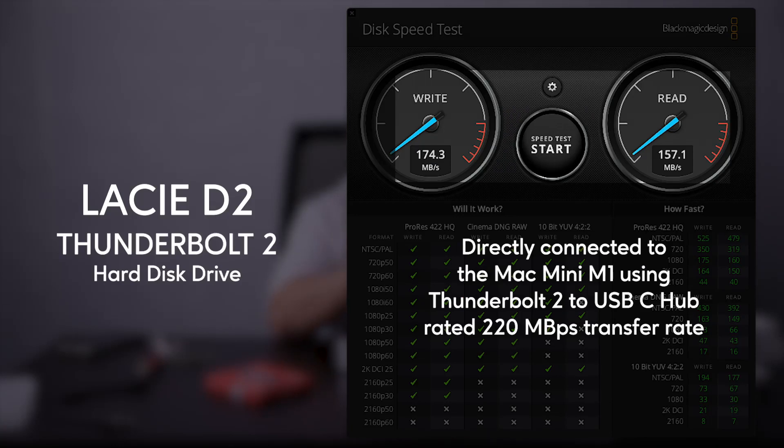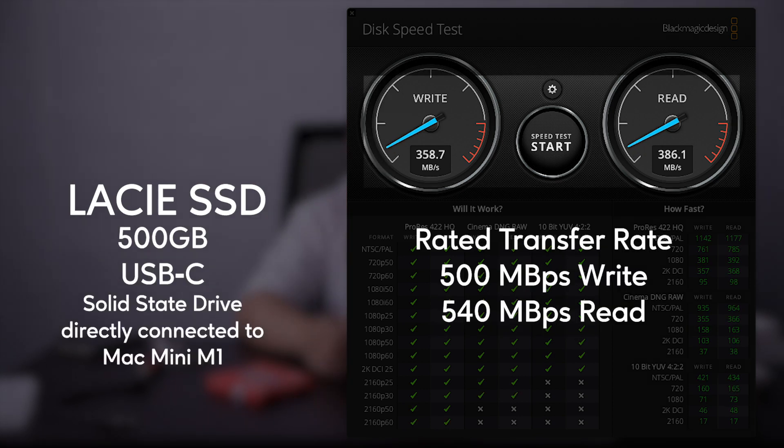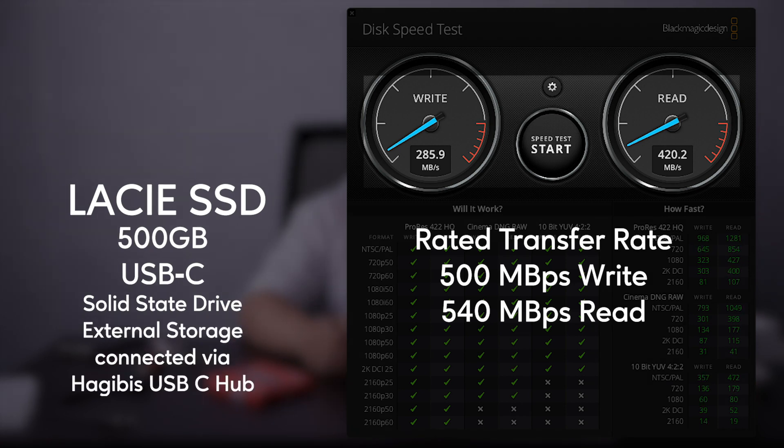This was my working drive for over 2 years now. It performed well with my iMac 2011. It is fast enough but slower than USB-C drives. This is my current working drive. This SATA SSD performs slower when connected with the USB-C hub.